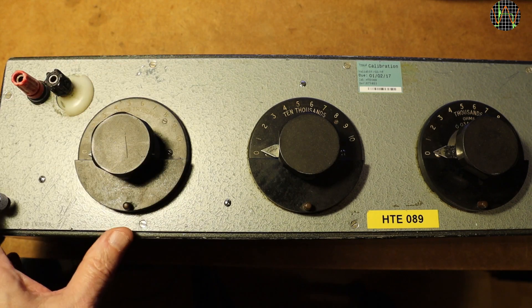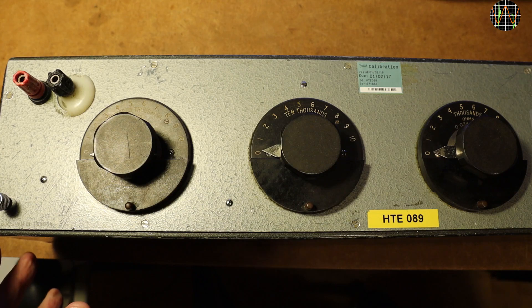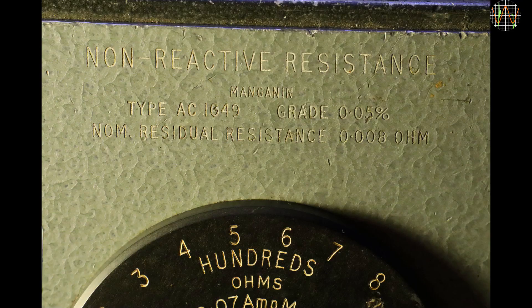This thing is massive, more than half a meter long, heavy and built like a tank. It has four dials: four hundredths, thousandths, ten thousandths, and hundred thousand ohms. It was made by H.W. Sullivan of London, and another hard-to-read engraving lists the type as AC1049. Accuracy is an excellent 0.05%, if still true of course, and a nominal resistance of just 8 milliohms with all dials at zero.